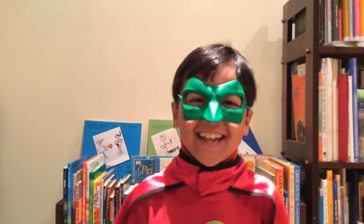Hi, I'm Super Book Boy, and I'm here to introduce you to a new book! I think it's in the library.